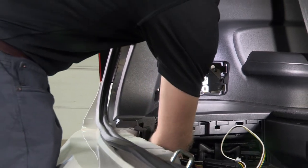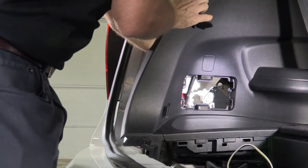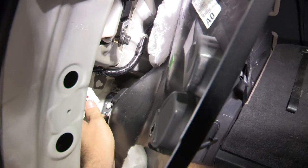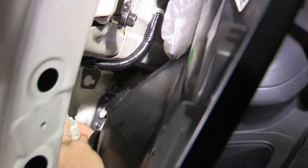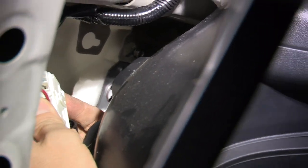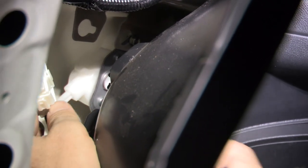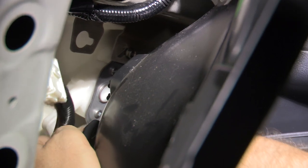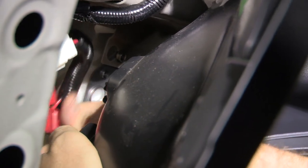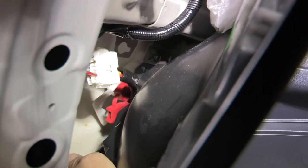The harness is back and mounted here on this panel. I'm going to bring it up — it's keyed, you'll notice, so it indexes only one way. It snaps directly into the vehicle harness. Now we're going to take our ground wire connection, which is this white wire.